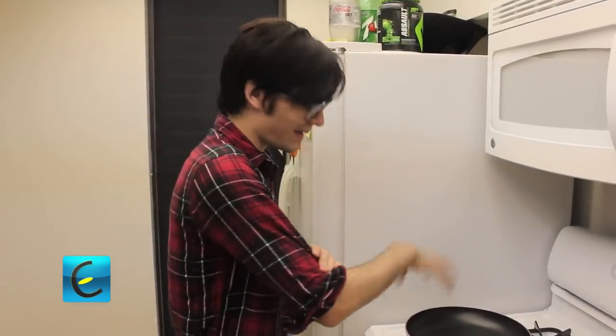We're gonna bake a chicken — a barbecue chicken. Actually, not bake it. That was the wrong word. I mean pan frying.